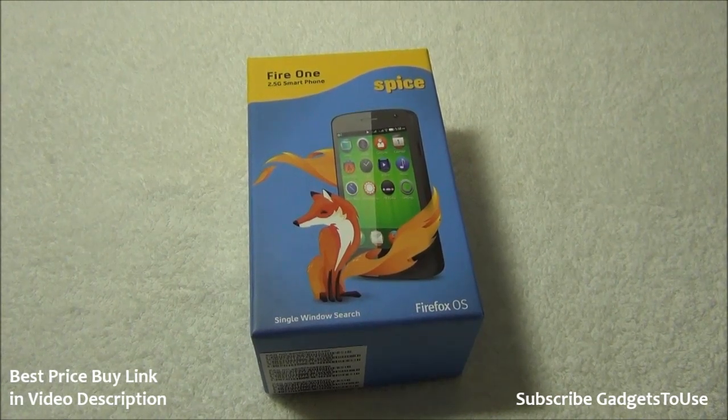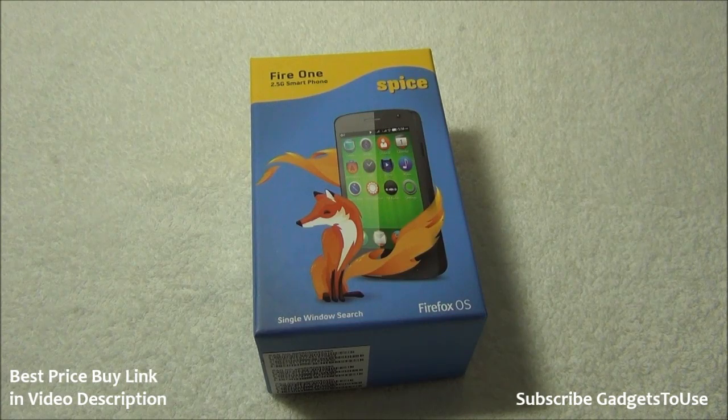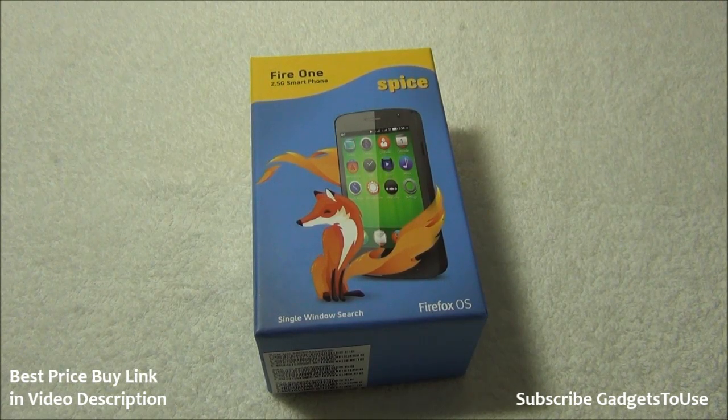Hey guys, this is Abhishek from Gadgetsuse.com and today we are going to do the quick unboxing and quick review of the Spice Fire One, which is the Firefox phone from Spice.